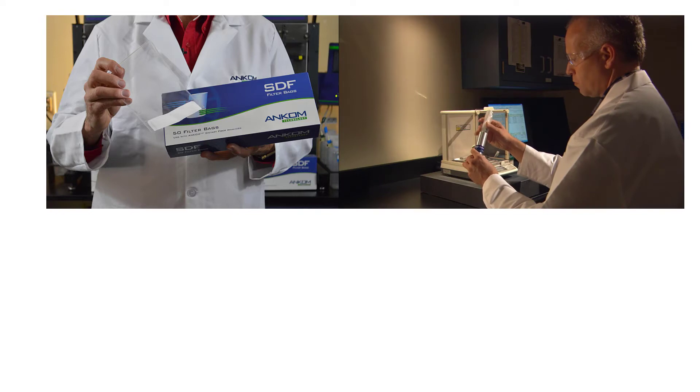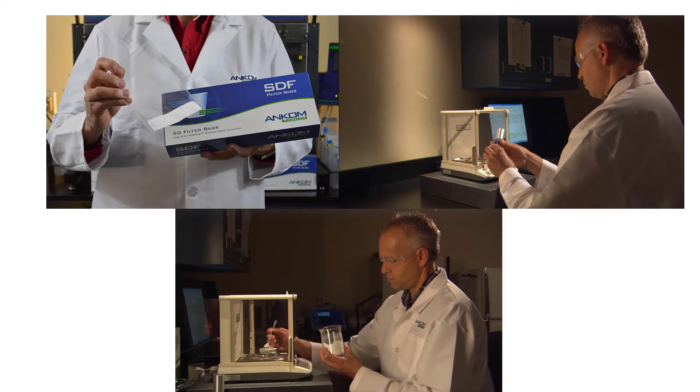Already in use in large and small labs in over 30 countries, the ANCOM dietary fiber system is freeing up technicians to complete all the other work on their busy schedules. With improved inter- and intra-lab accuracy and precision, redos are virtually eliminated. Here's how the system works: dual chamber filter bags, samples, and diatomaceous earth are weighed.